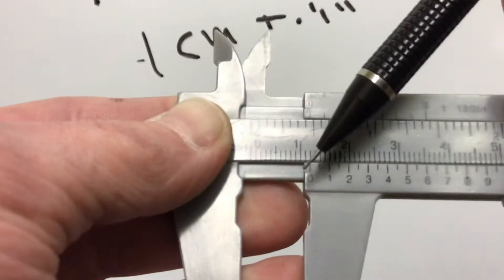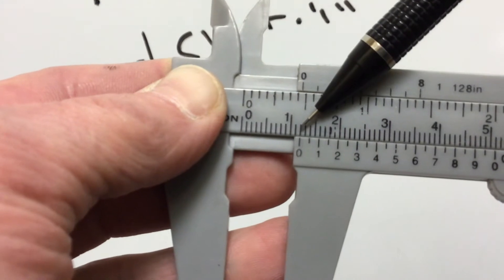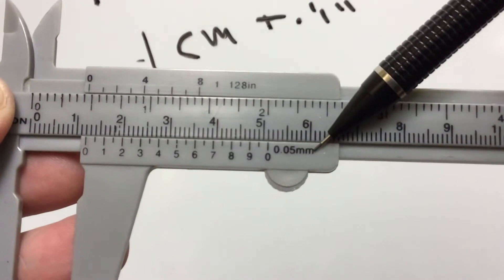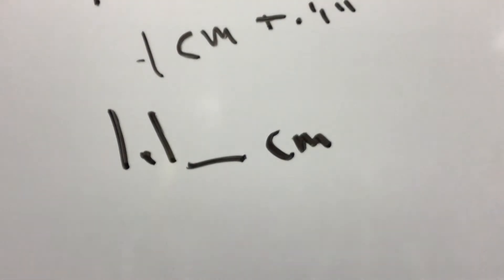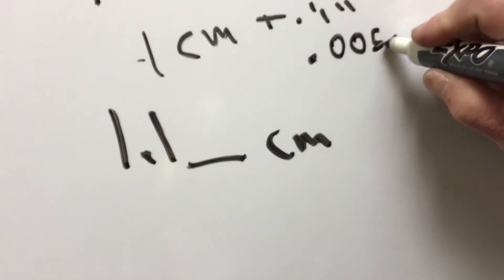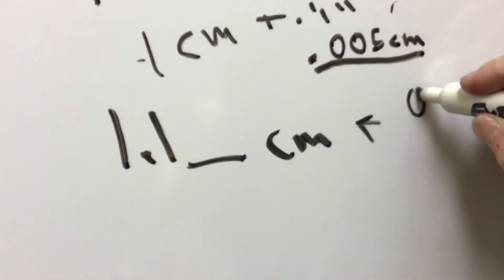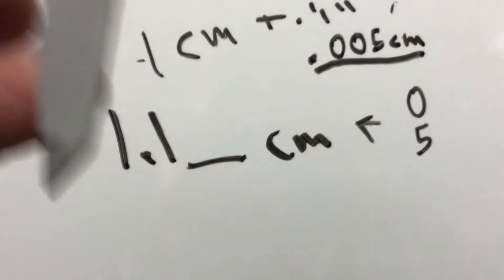That's where the zero is, so we know 1.1 — but how much past 1.1 is it? Could it be 1.2? What we're going to do is look at these lines down here to see where it lines up. It says point zero five millimeters, which would be 0.005 centimeters. So this is what the calipers read to — the last number in our reading is either going to be a zero or a five. That's the precision we can read to.